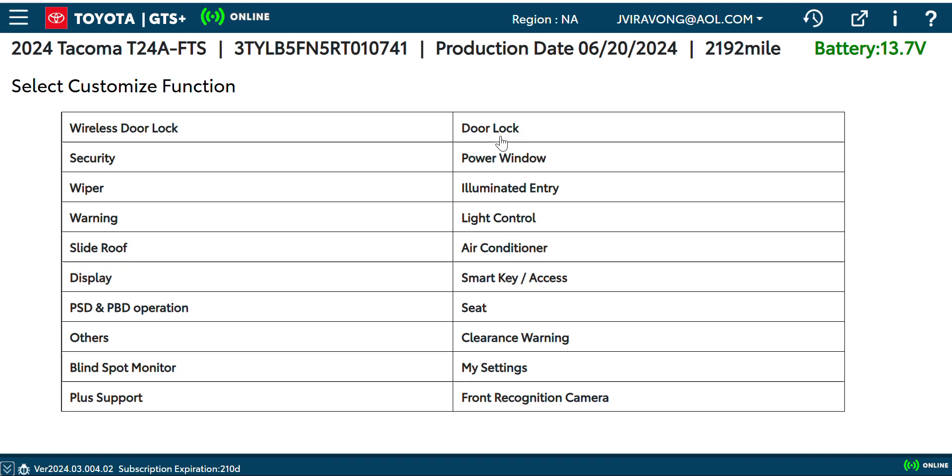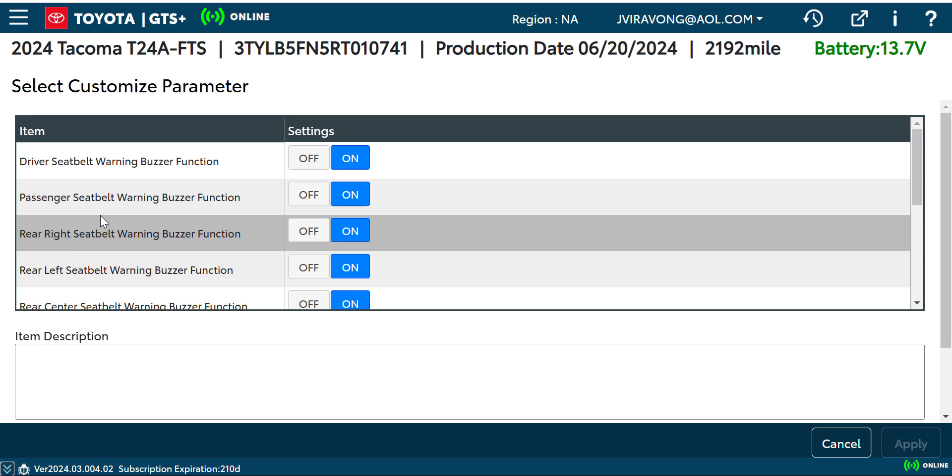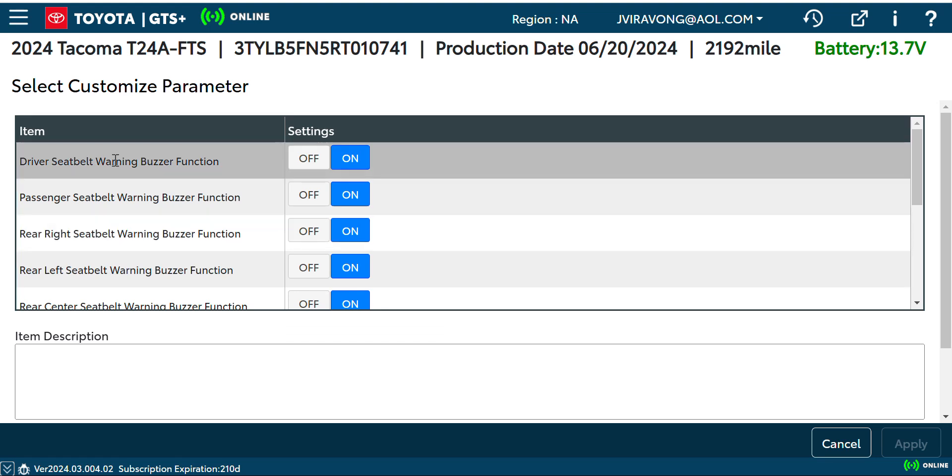There are quite a few things you can customize — door lock, the security system, the windows — pretty much anything. So with this one we're gonna go into the warning section.